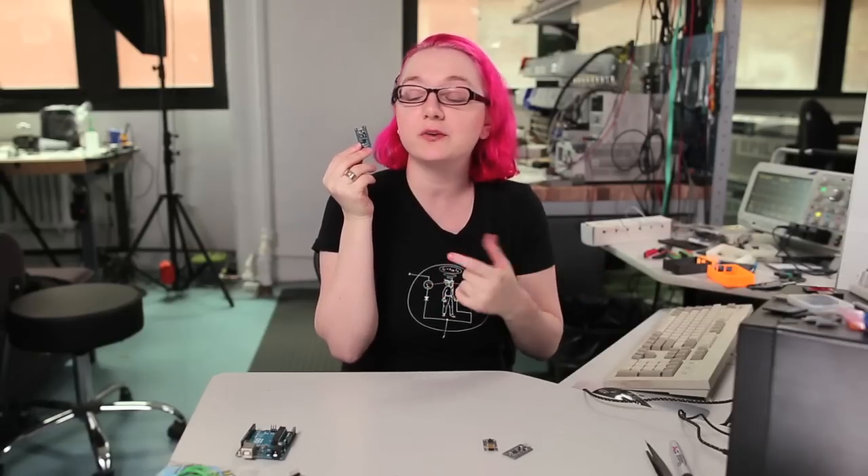Pro Trinket is the update to Trinket. It's got everything you love plus Arduino squished into one delicious package. You may already be familiar with the Adafruit Trinket. It's a board we designed about a year ago. It's meant to be a small, easy-to-use, and low-cost microcontroller board for your small projects, but some people want to build something a little more complicated.